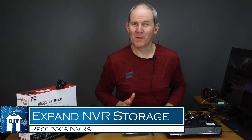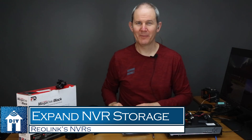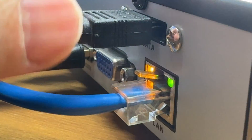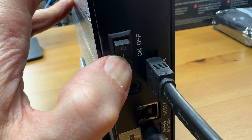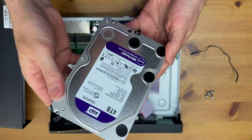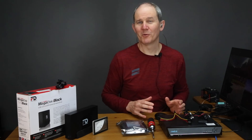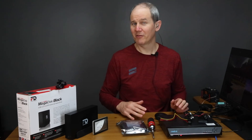Hey guys, today we are going to check out three ways to increase the hard drive storage capacity on a Reolink NVR, depending on which model you have. In today's video we're going to touch on why you want to add more space to the NVR and then the three ways to do so.